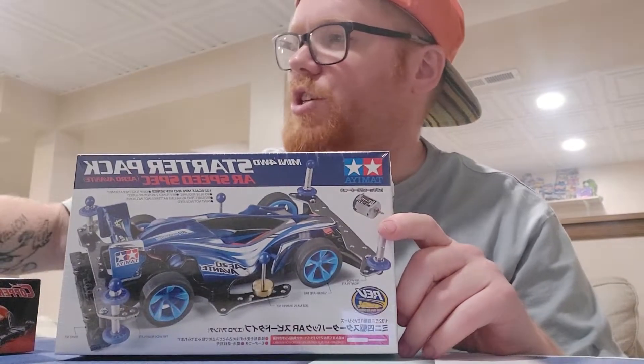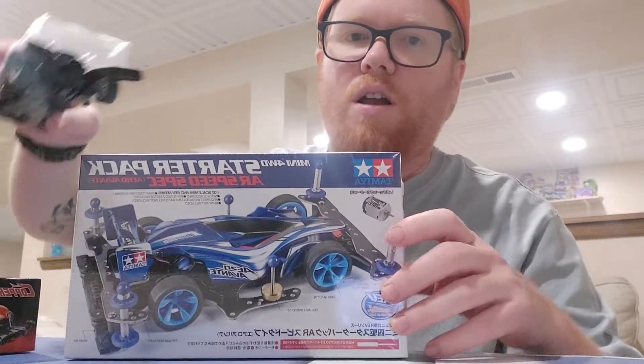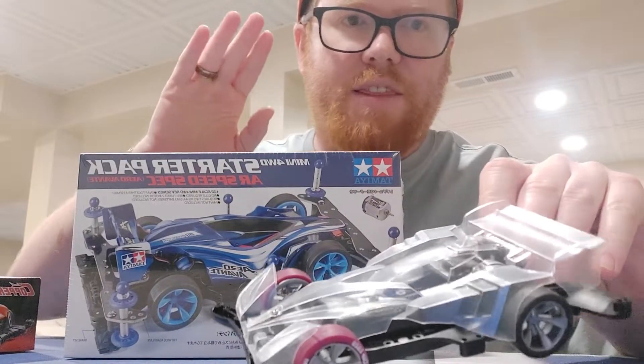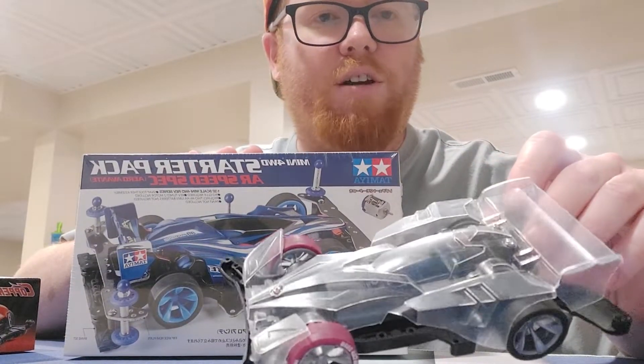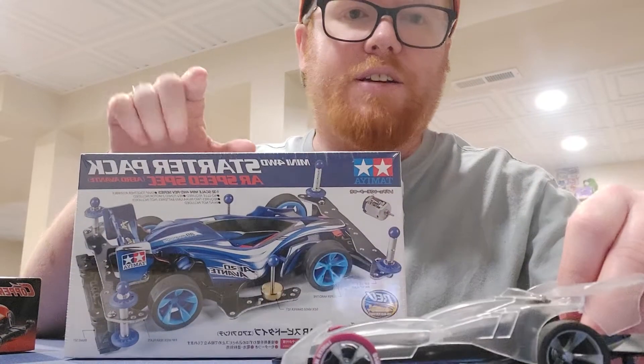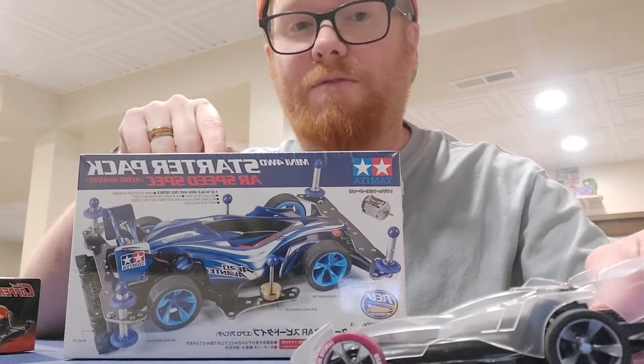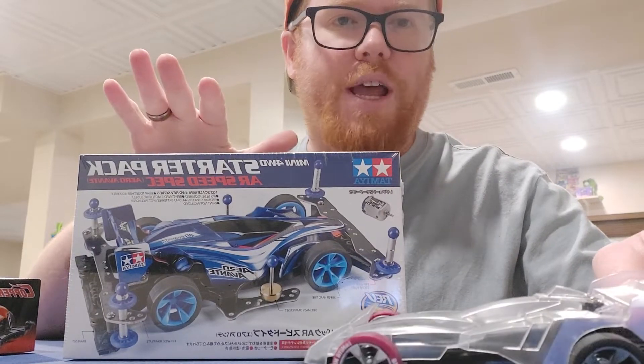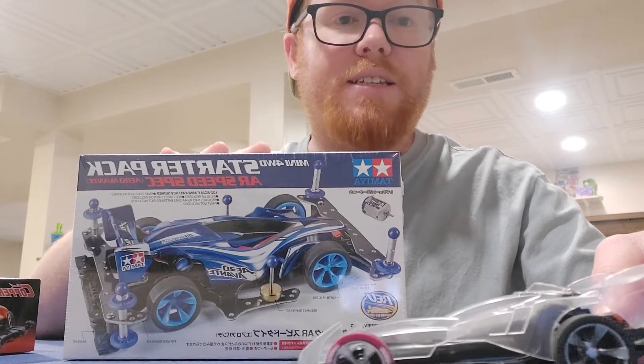I already have a similar car to this — it's my tune class car. It doesn't have any of the rollers on right now because I was anticipating getting this car to rebuild. This is also an AR chassis; it actually started as an Aero Avanti, just like this one does. The difference is this comes with the Rev Tune motor and a whole bunch of extra parts.